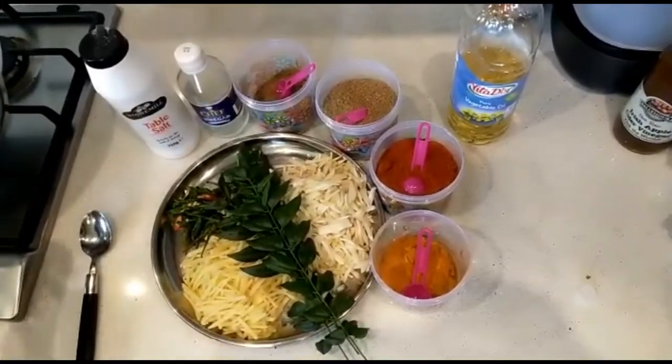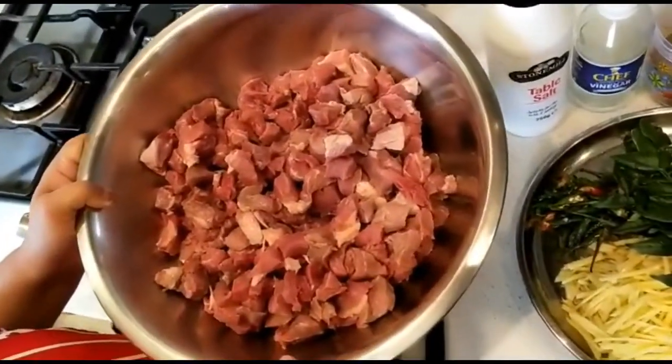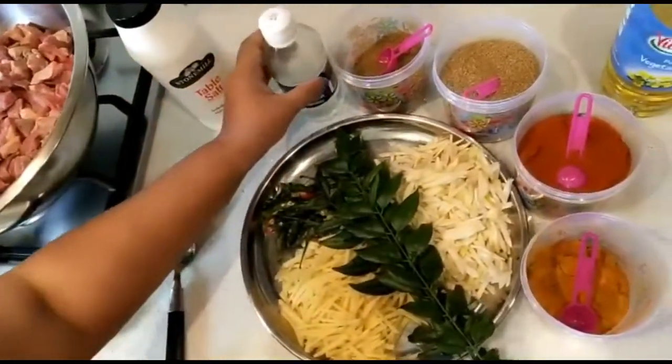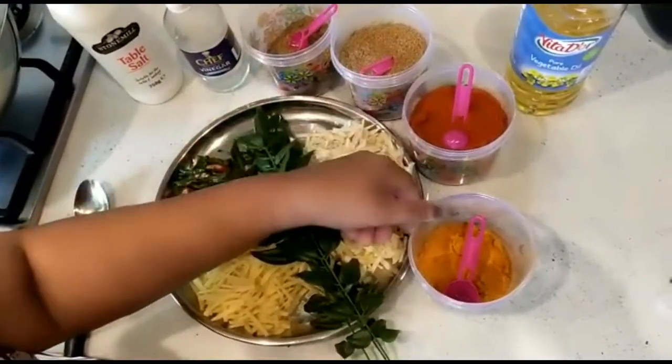I am going to try to dry the beef. Add the sauce.